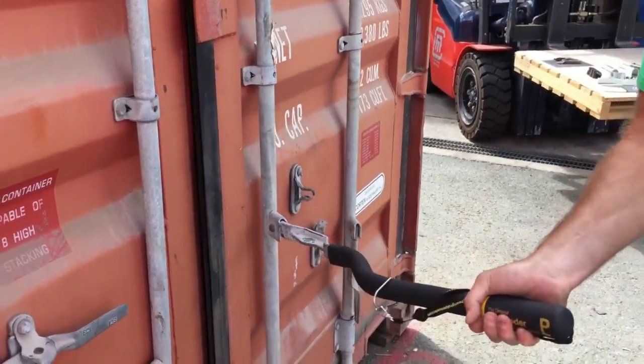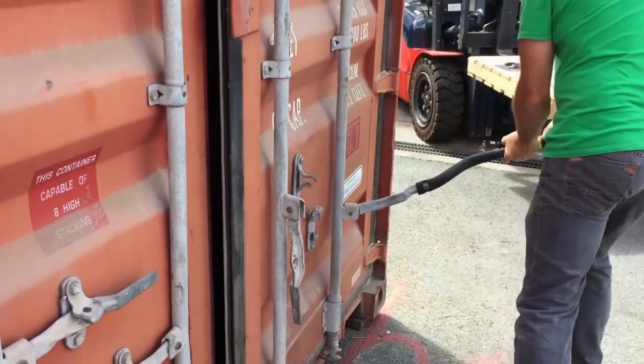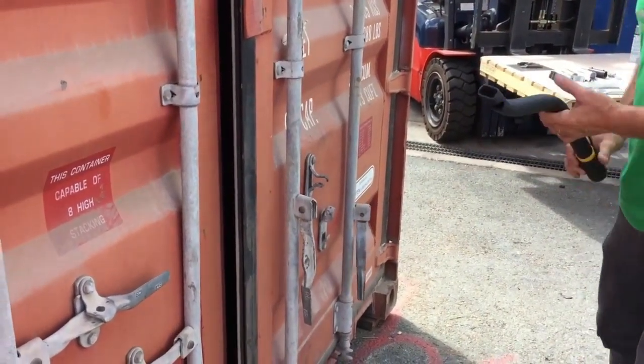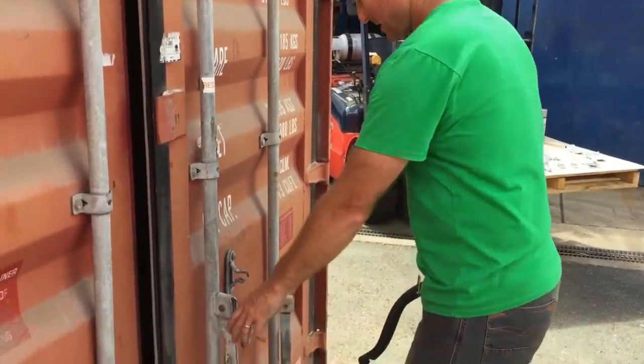Slide it on there. Helps pop the door. And here — lean on it. Gives you great leverage rather than using your own shoulders and back.